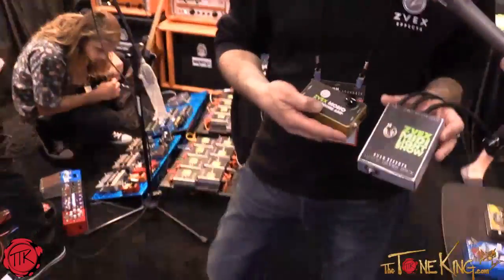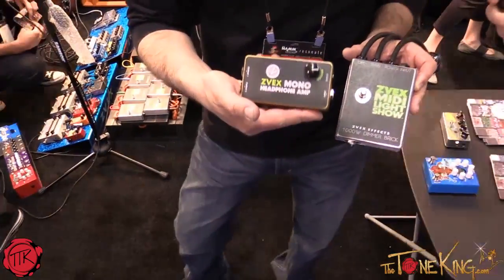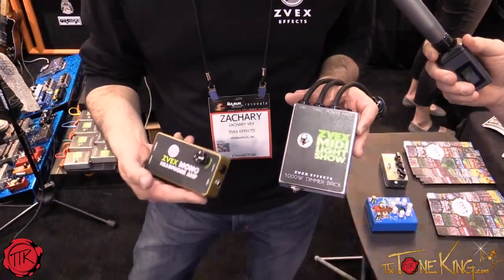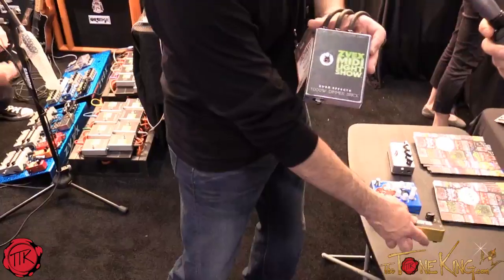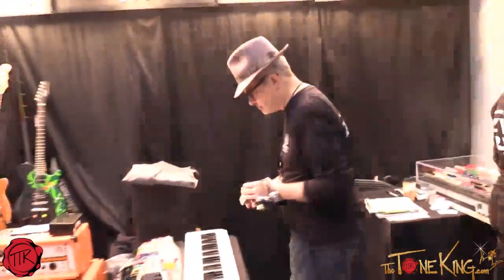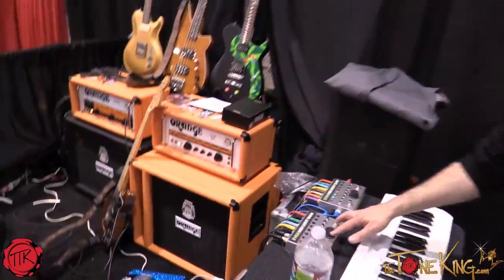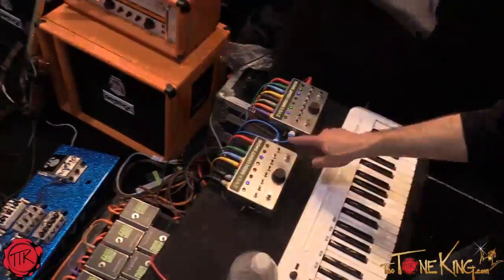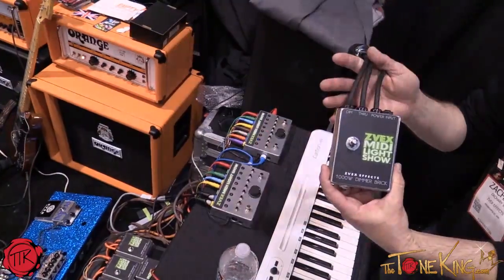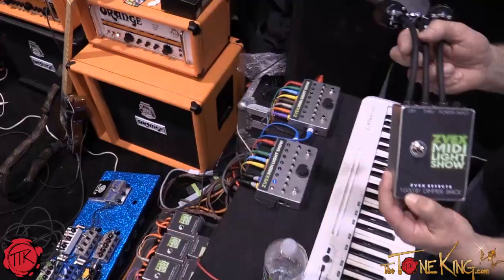Here we have some elements of the ZVex MIDI Light Show. This is a four-watt mono headphone amp that could be used to send a click track to the drummer when you record your drums using the MIDI Light Show system. The system consists of a couple of different pieces. You need at least one controller, and the controller can handle up to eight dimmer bricks. You need as many dimmer bricks as you intend to have lights. They can handle up to 1,000 watts conservatively — they could probably run 2,000 if you had to.